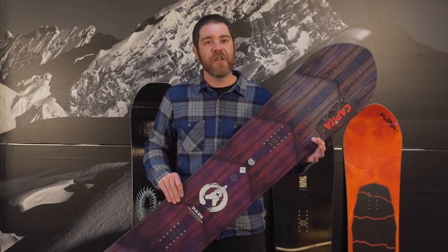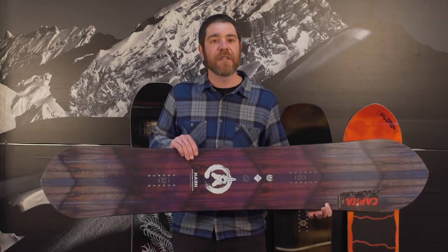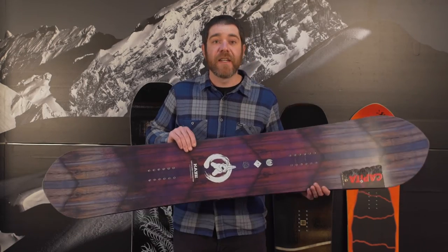This board is designed to be a little bit wider and ridden a little bit shorter than your normal one. So in the 157, this is actually going to have the same surface area as a normal 160, which is going to be more maneuverable and just faster in tight trees.